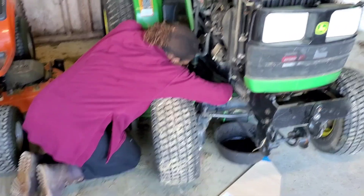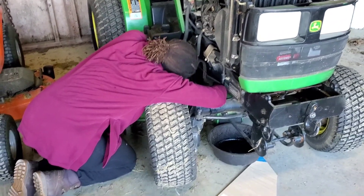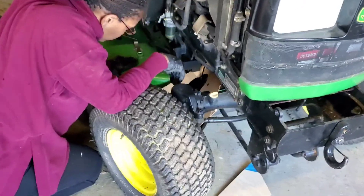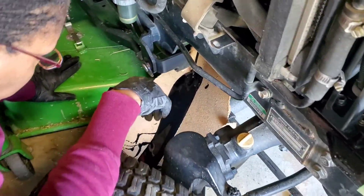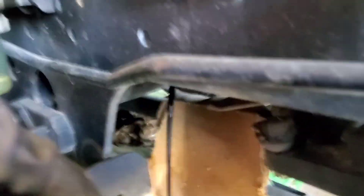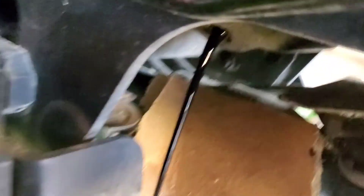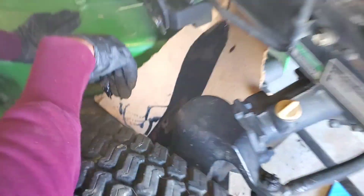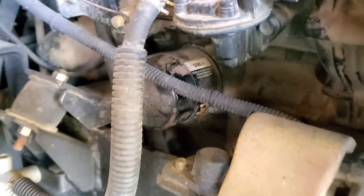Because the mower deck is there, what we did was we bent a piece of cardboard and channeled it into the container. So the oil is just flowing now from the drain onto the little spout thing and right into the container. The oil is completely drained. Next up, you remove the oil filter.